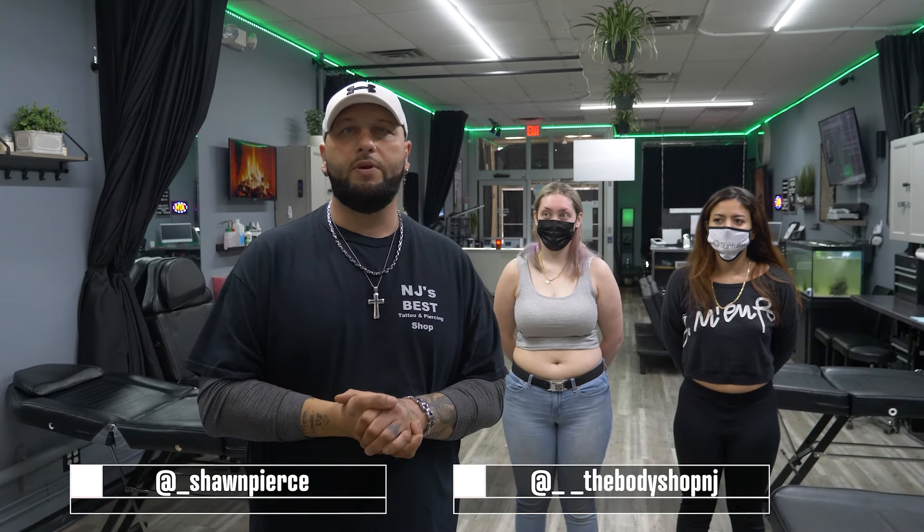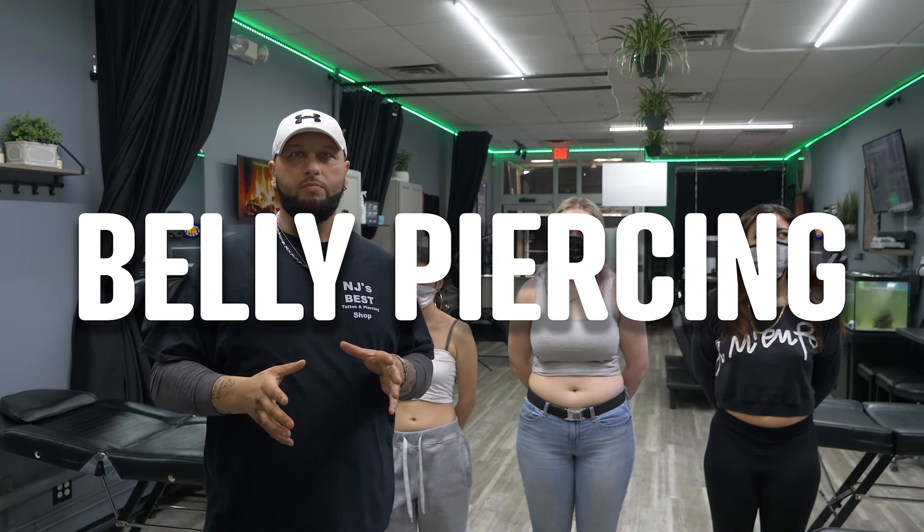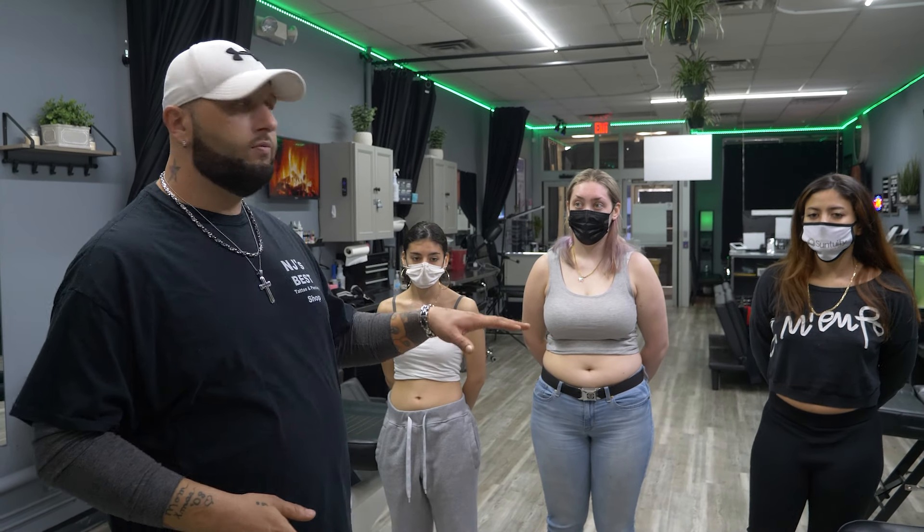What's going on guys, Sean Pierce here at my new studio, the Body Shop in East Brunswick, New Jersey. If you are watching this video, this is an instructional video on belly piercings. This is not meant for people to try at home — this is for people training to be a body piercer, or body piercers that want to learn different techniques. Today we have three different belly types.